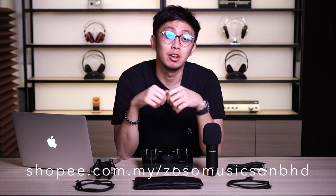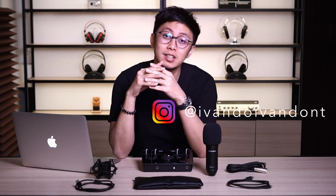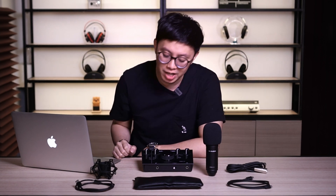And that is it for this video, people. I hope you enjoy it and I hope it gives you valuable information regarding the M-Audio interface. If you wanna buy this interface or for more info, you can always go to our website at www.zosomusic.com, or find it at our shop on Shopee — I'll leave the link in the description below. You can also follow my Instagram at ivandoivandon't, where I post music and videos. I promise you, you won't regret getting the M-Audio Air Series, especially the Bundle Edition. It's a no-brainer. And I'll see you there.